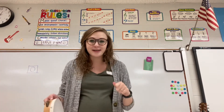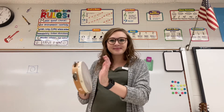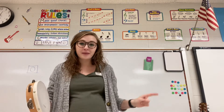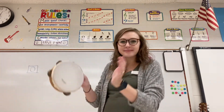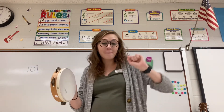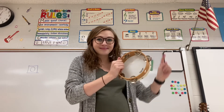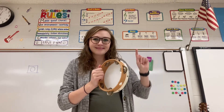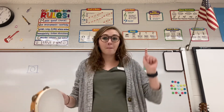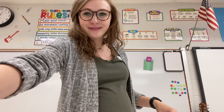Let's try it and see if you can do it. Here we go! Good job! And that's all for movement exploration for today!